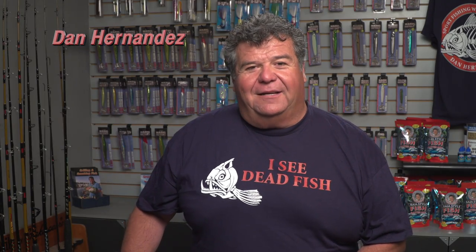Hey guys, last week I did a video blog and I talked about taking your bucktail and adding soft plastic baits to it and how it works really good for the rockfish. You can even do it for calico fishing too.